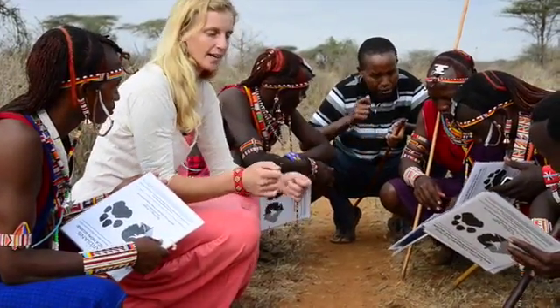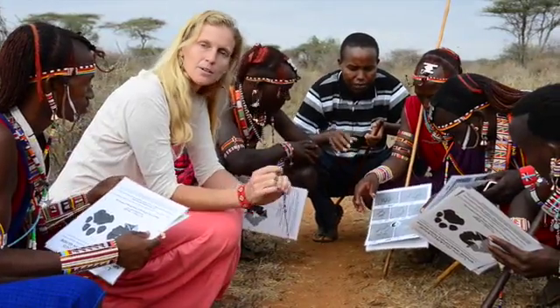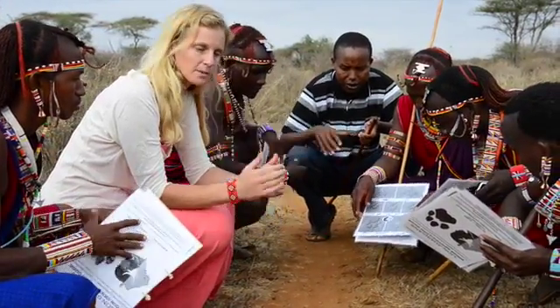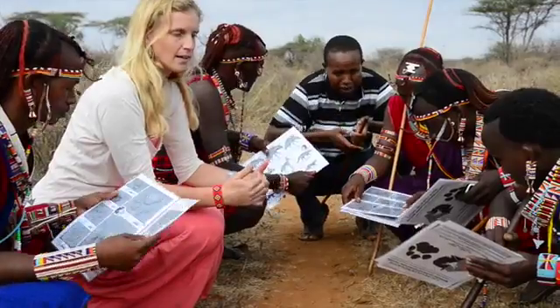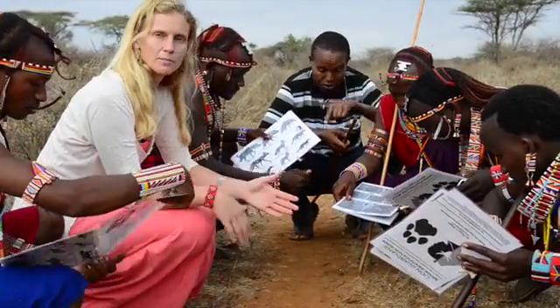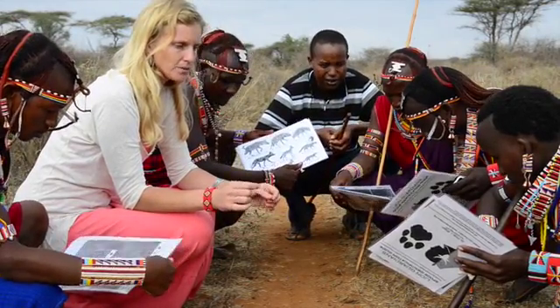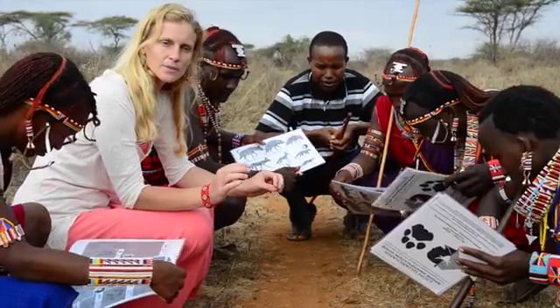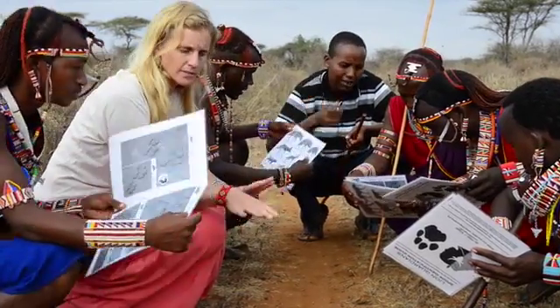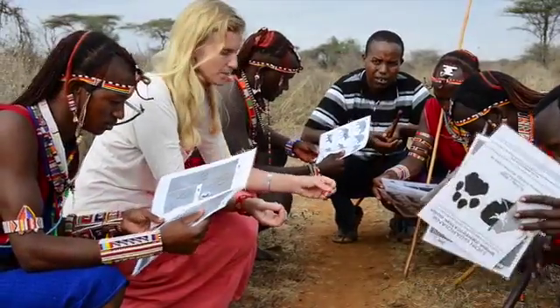They use the guide, they lay it down and they can look at the intricate differences between each species as well as within the species. We talk about how to tell male lions from female lions, how to tell sub-adults from older or young cubs. We also start looking at individuals — some lions may have a toe off to the side a bit, more space between the toes.